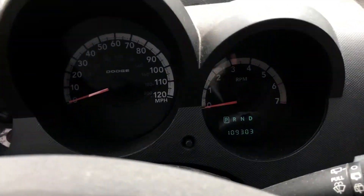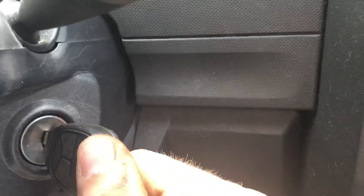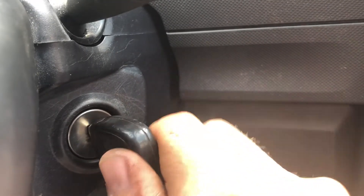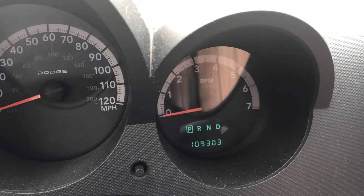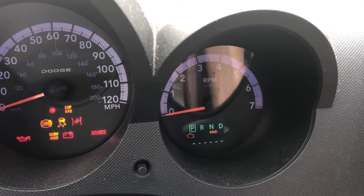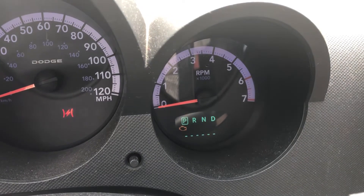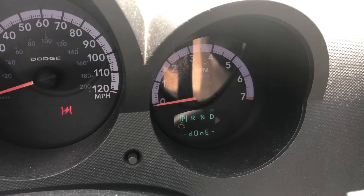You want the door to be closed, and when you're turning the key, you're turning it between on and run, which is just a short little click. You want to turn it on, off, on, off, and then stay on. You'll get dashes in the display, and then if there's no codes it'll say done.